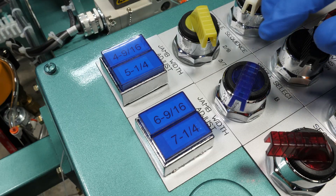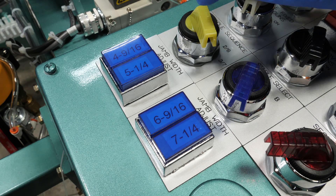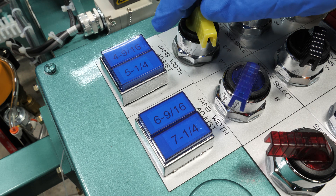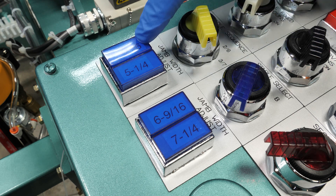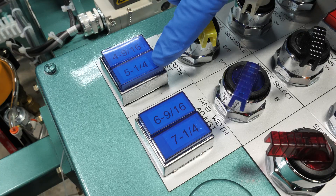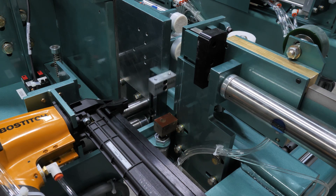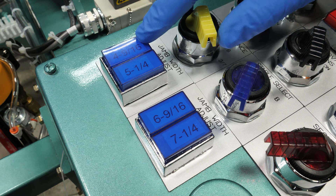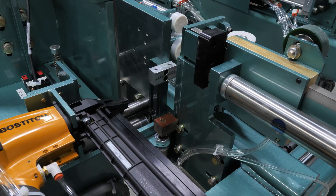On the control panel here, we are able to select our correct jam width by selecting one of the buttons here. We have four options available: option one is 4-9/16, 5-1/4, 6-9/16, and 7-1/4. For our example, we are going to use 4-9/16, so we will raise the clamps to there.